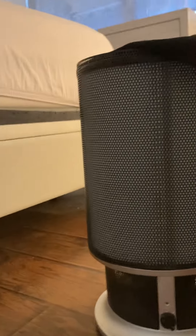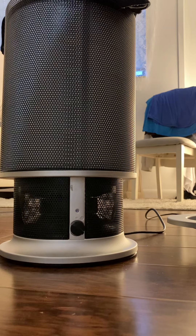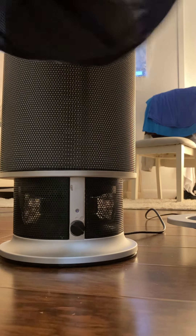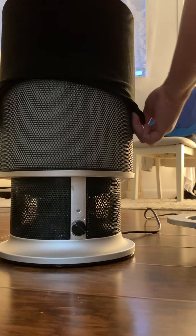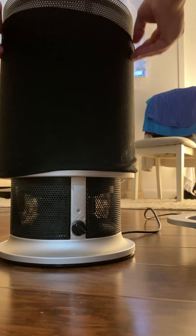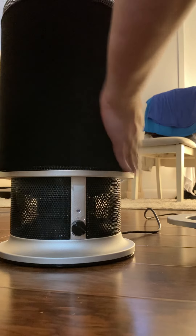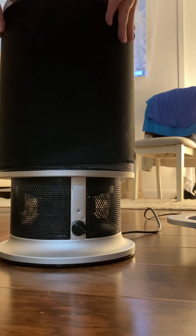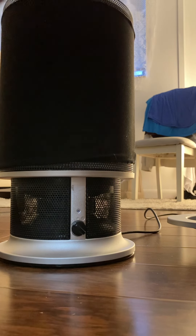Bear with me. So here it is — you pretty much fit it on to the unit just like this. And there you go. I won't be washing this piece until it's time, when I see that it's all gray.